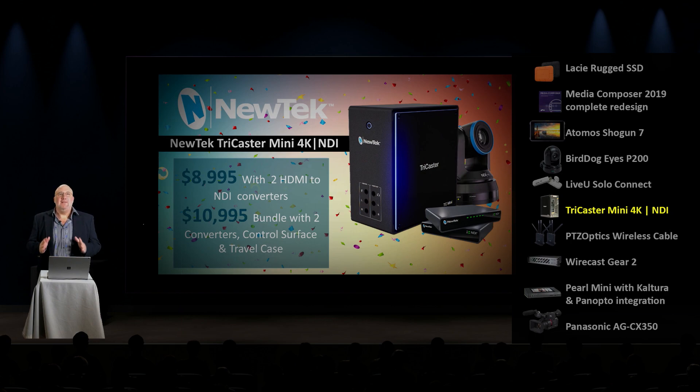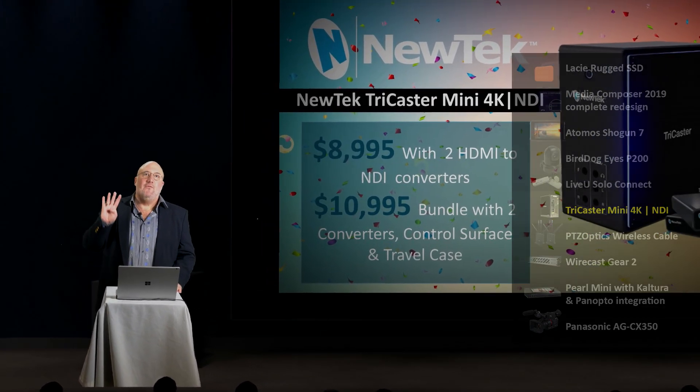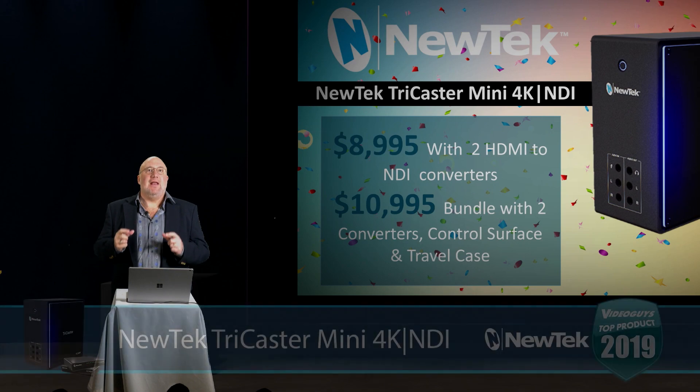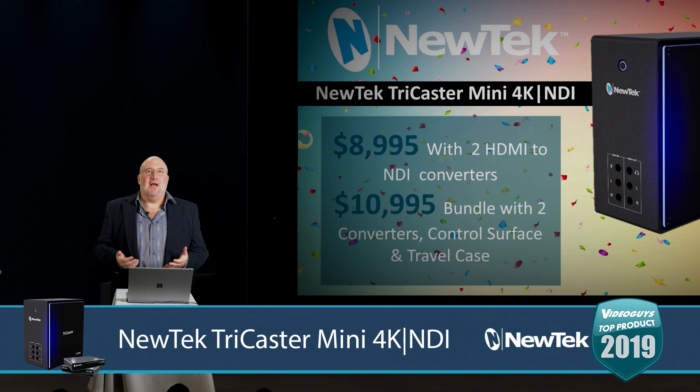This is an all-NDI version of TriCaster — not only is it all NDI, it's all 4K P60 NDI. You're looking at $8,995 that gets you the box as well as two of the HDMI to NDI converters, and that's how you get the signal into the TriCaster 4K. They also have a version at $10,995 that gives you the two converters, a brand new mini control surface, and a flight travel case so you can take the product on the road.